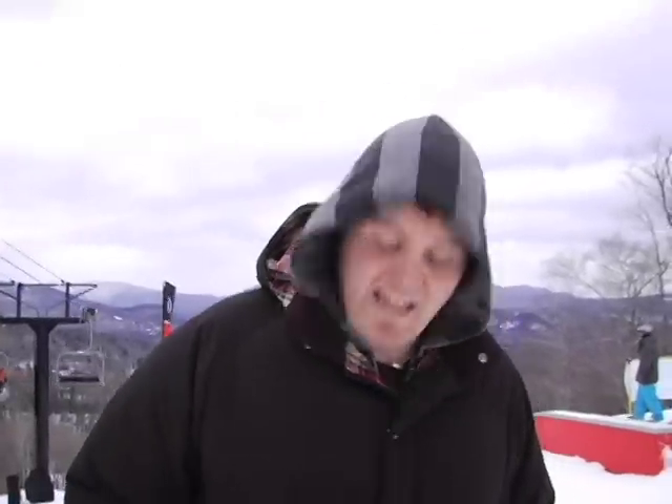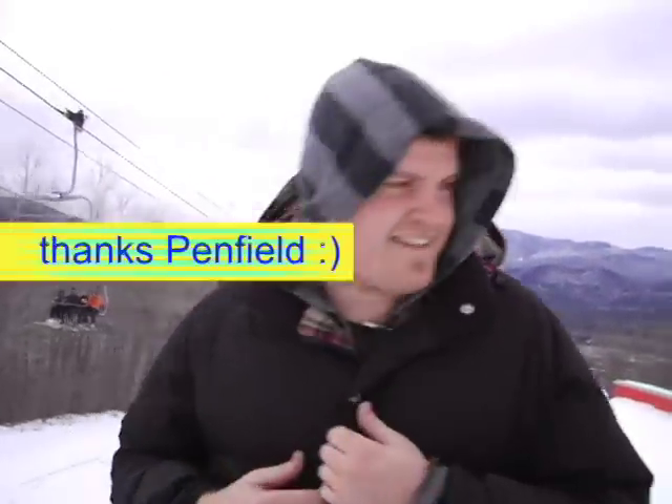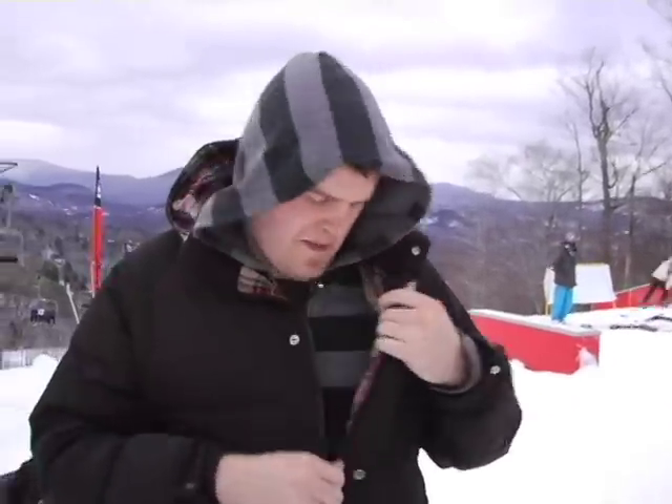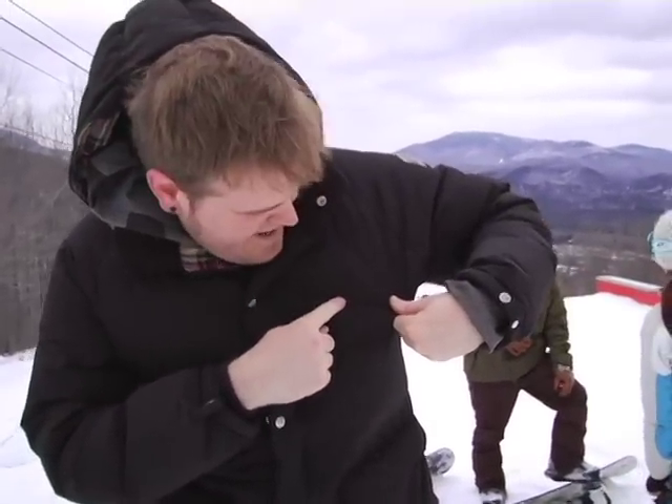Is that jacket keeping you warm? Yeah, dude, this jacket — I just got this today, it is an oven. It is the best jacket for being up on the summit. Penfield, P-E-N-F-I-E-L-D, registered!